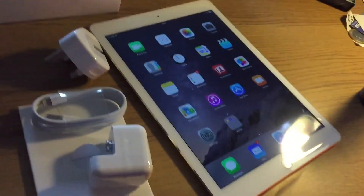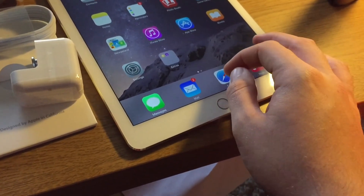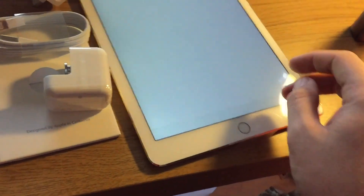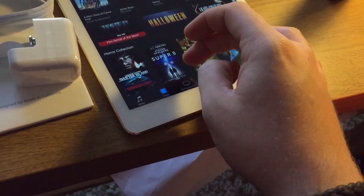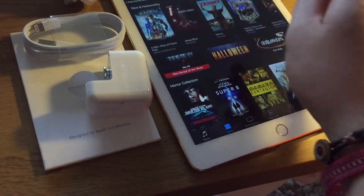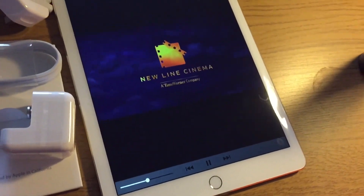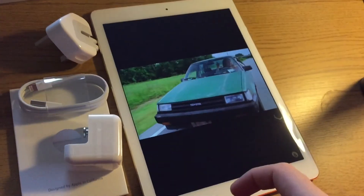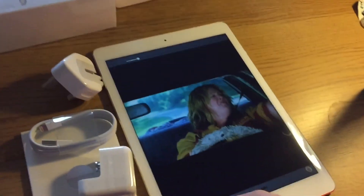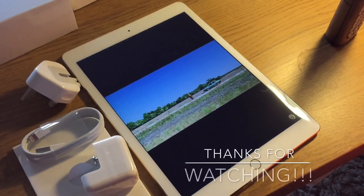64GB plus cellular. It gives you guys a chance to see what it's like with the white bit on the back. I'll just see if I can get a video up to show you how sharp this screen really is — just watch the trailer for a movie. So that's that. Thanks for watching guys. Bye bye.